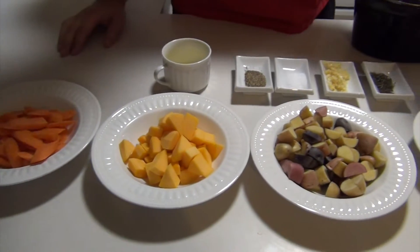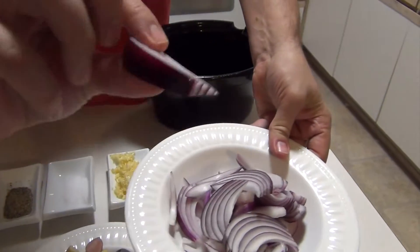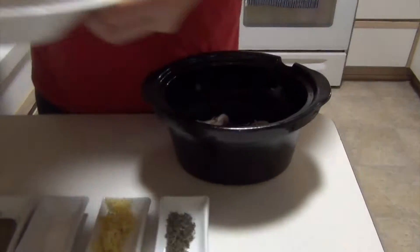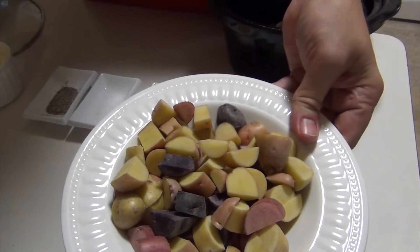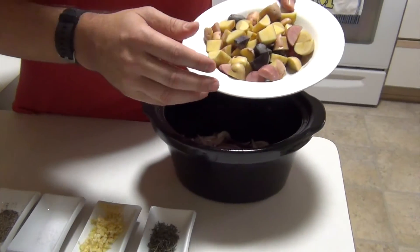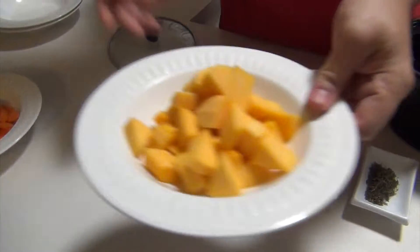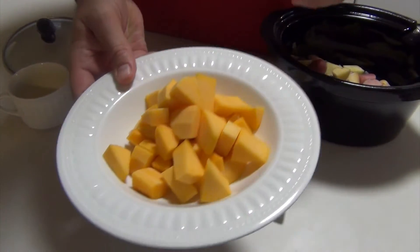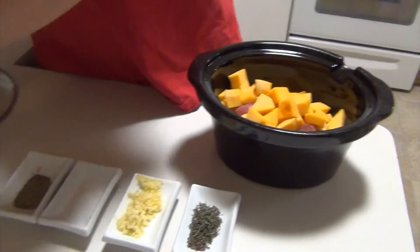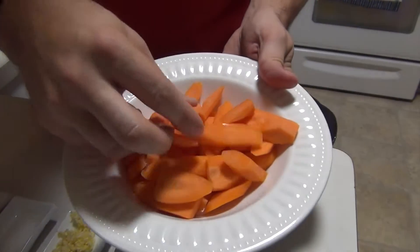Everything's already prepared. Starting over here: one red onion, medium sliced. These are fingerling potatoes, chopped or sliced, and it is one pound. Three-quarters pound of butternut squash, chopped up, and at least half a pound of carrots, sliced.